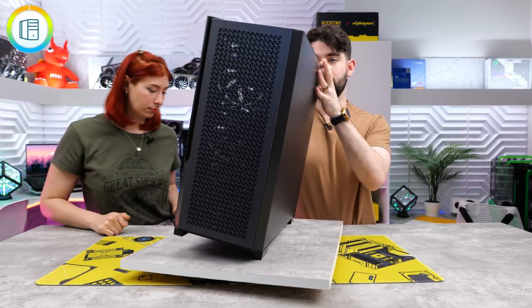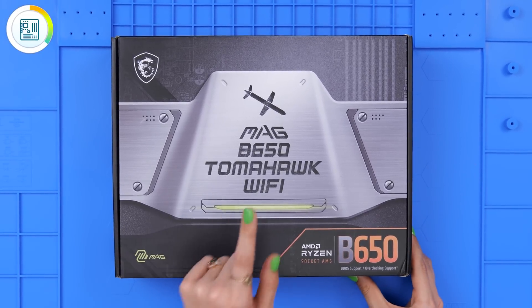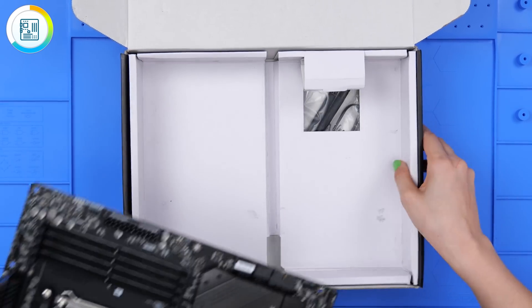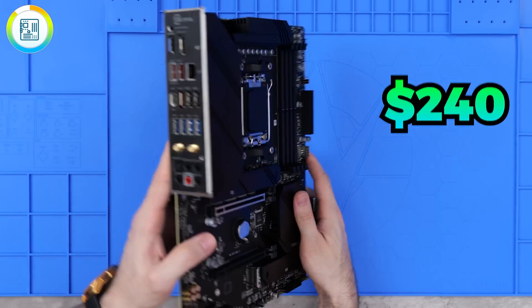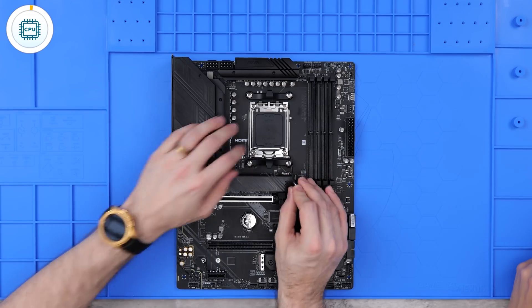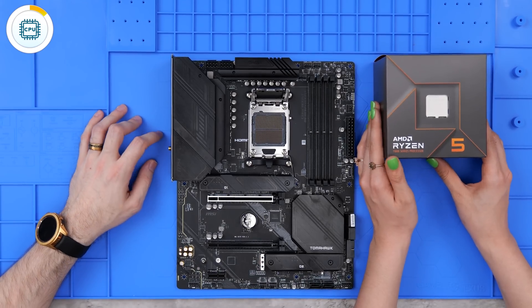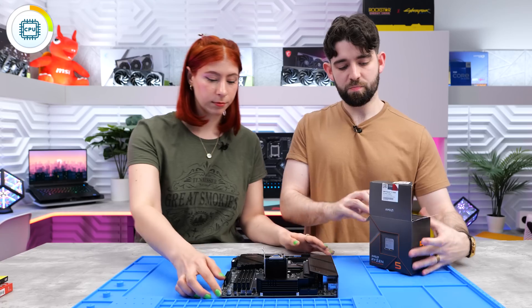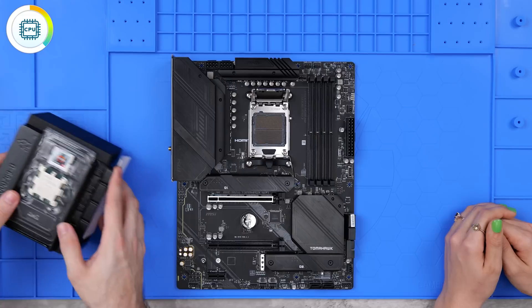The motherboard we're using today is the MSI B650 Tomahawk Wi-Fi and this is actually the first time we're using it. It's going to go nicely with the stealthy build because it's all black. This is an AM5 board so it's a little bit more on the expensive side - this board goes for $240, but look at how many USB ports you get. The CPU we're using today is from AMD - it's the Ryzen 5 7600, which goes for $220 and is a really good budget CPU, and a great pairing with the 4070.